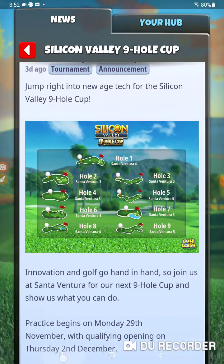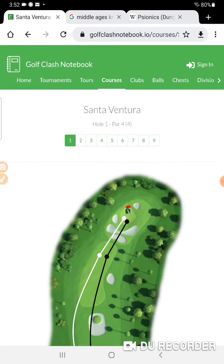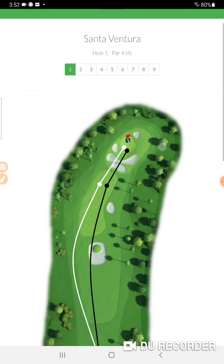I set up a playlist on my YouTube channel for the Silicon Valley nine hole cup. I put the back nine of one tournament we played — I think it was the Ventura Open. Didn't do bad, got an albatross, picked up a couple of eagles, not too bad.